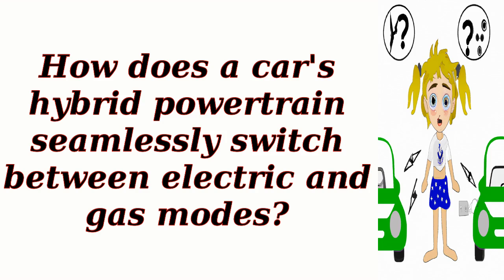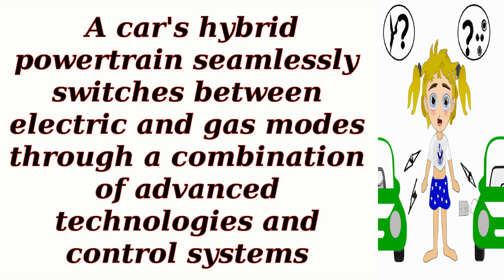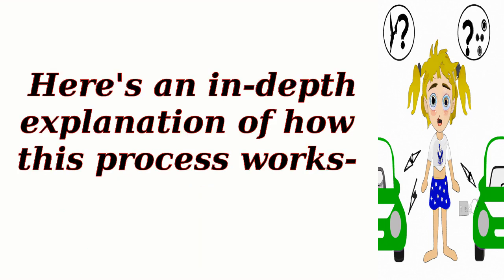How does a car's hybrid powertrain seamlessly switch between electric and gas modes? A car's hybrid powertrain seamlessly switches between electric and gas modes through a combination of advanced technologies and control systems. Here's an in-depth explanation of how this process works.